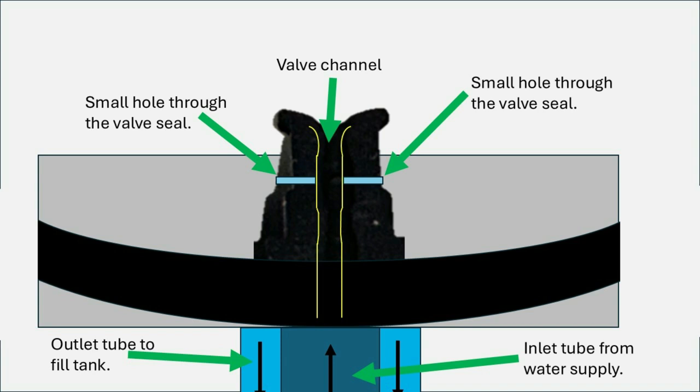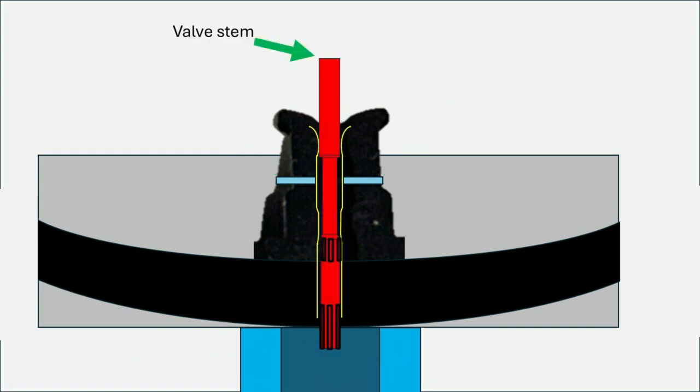I also show the inner tube which brings water up to the top of the fill valve, and the outer part which takes the water back down to the fill tube, along with the two holes that go through the seal. Now let's add the valve stem to the picture. Because of the thickness of the valve stem in different places and the thickness of the opening in the channel, depending on where the stem is positioned it will either block flow or allow flow.